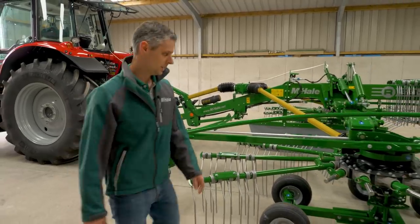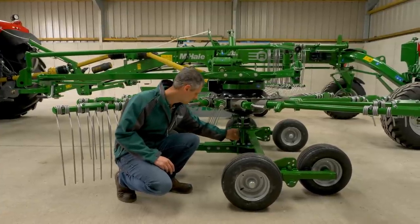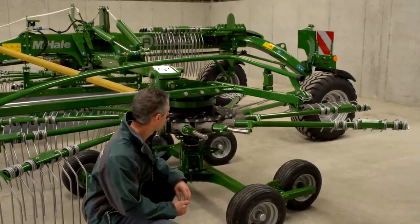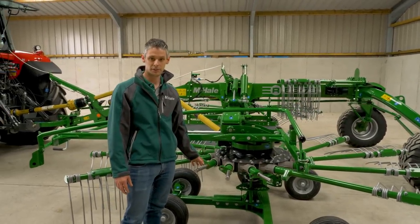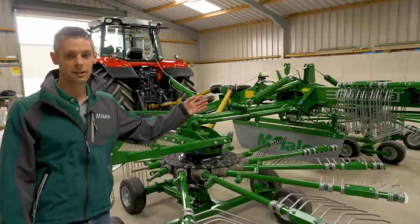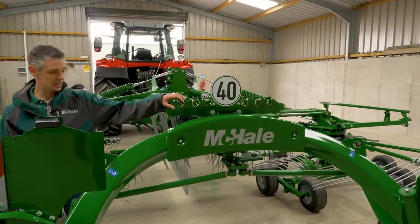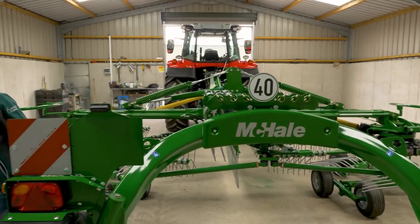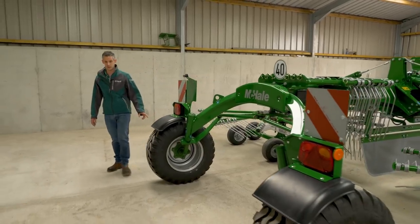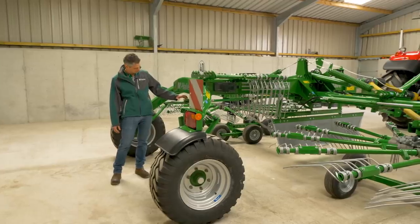Moving to the rotor cam adjustment: remove the clip on the bottom, lift the mechanism, and adjust from one to eight — one for heavy crop, eight for lighter crop. Three tine arms are shown removed from the machine for storage; we'll demonstrate refitting them in the field. There are storage positions for three tine arms on each side of the machine. Check tyre pressure and wheel nuts daily. The steering linkage also has grease points that should be greased daily. On the tine arms you have tine retainers and tine deflector plates, plus grease points for the sliders and bogeys on the rotor arms.